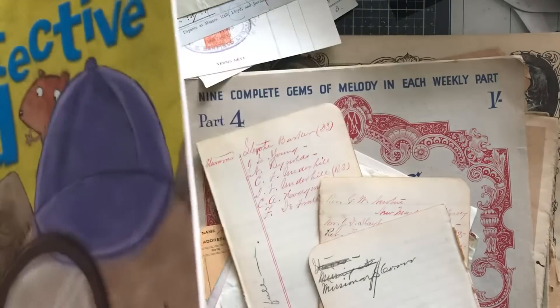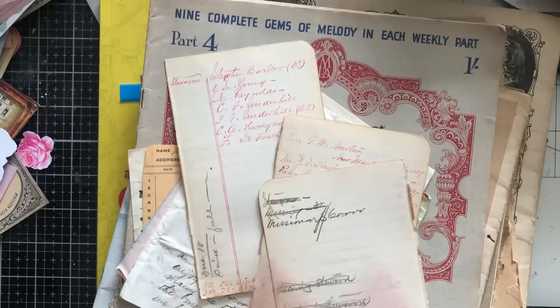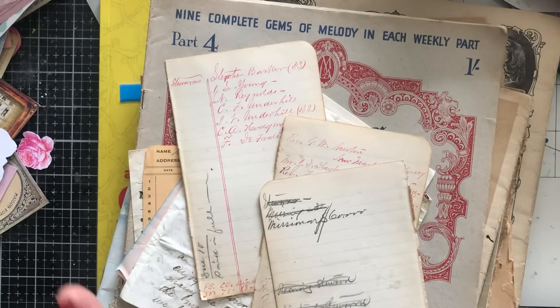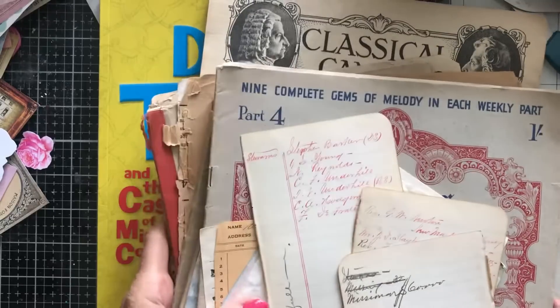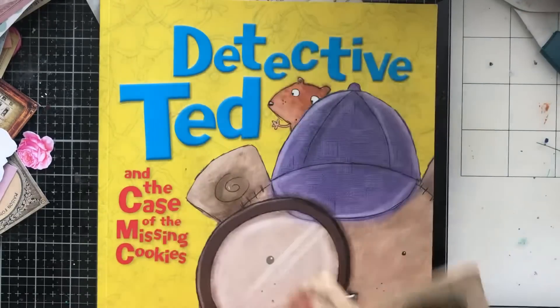Hi guys, this is Tina from Shabby Dabby Doo Doo. Welcome back to my channel. I'm here with tons and tons of genuine vintage ephemera, and I thought let's come and make some masterboards using only vintage stuff.